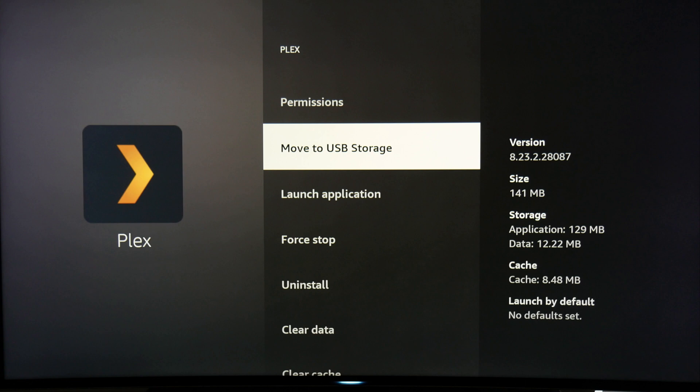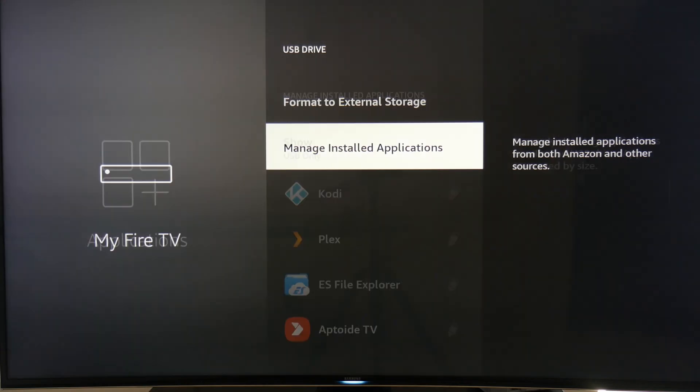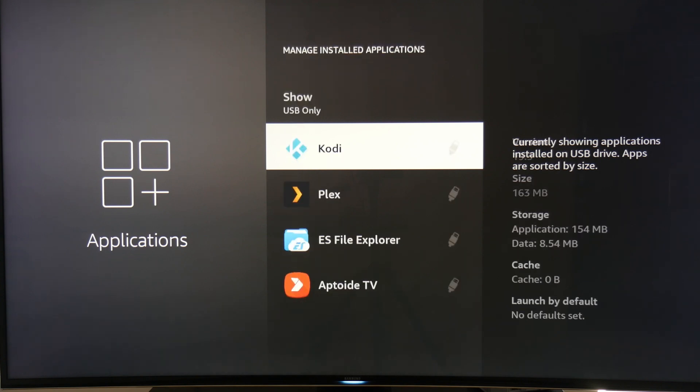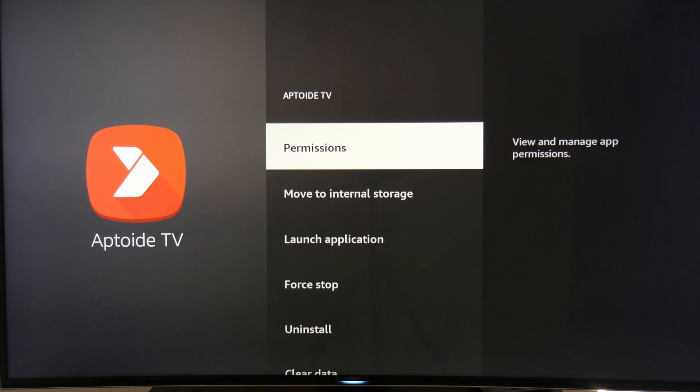Once you find an app that supports external storage, click on Move to External, and the app will be moved over to your USB thumb drive. To check if it has been moved, go back to the list of apps, and any app that has the USB icon next to it is installed on the USB thumb drive. You can also switch the app back to internal storage at any time.